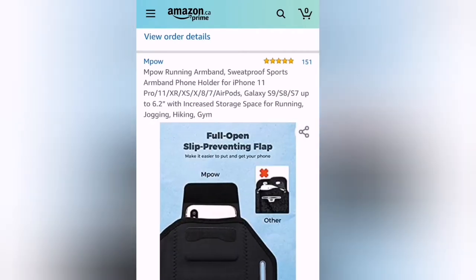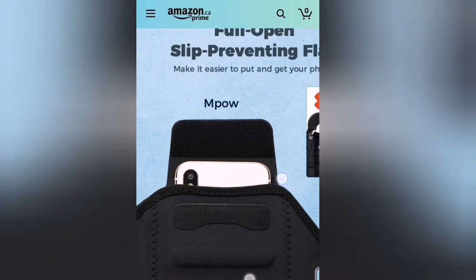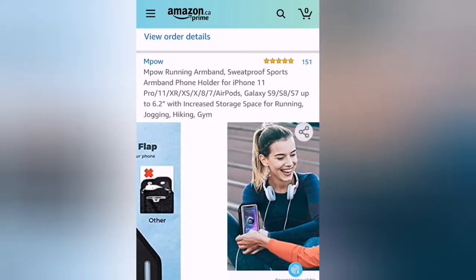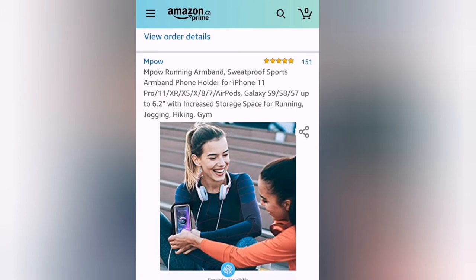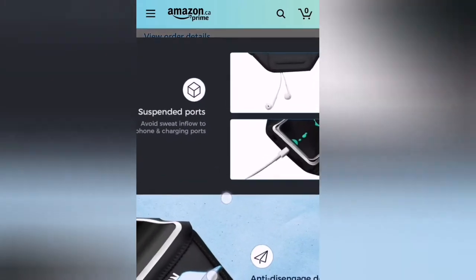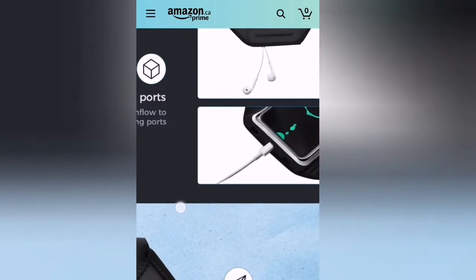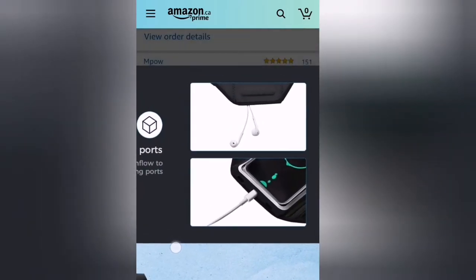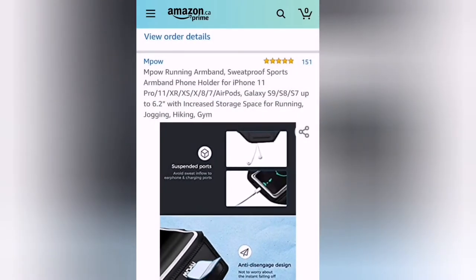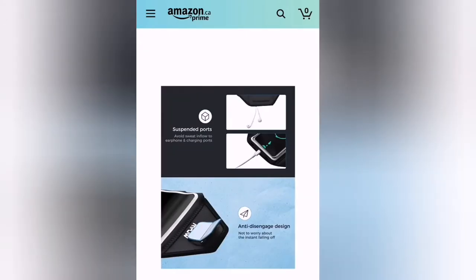It also has a full-open sleep prevention flap, so your phone goes in and the flap goes over it. That's not ideal if you want something that's fully touch-friendly. It also has suspended ports, so if you need to charge your phone or use your earphones, that's a really great feature.